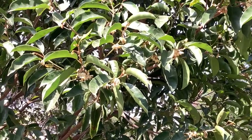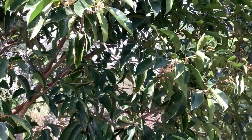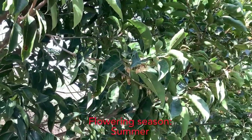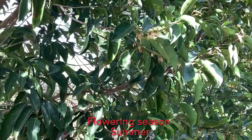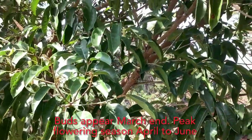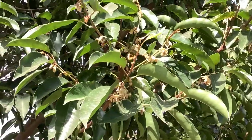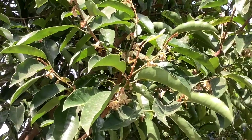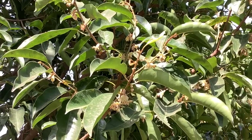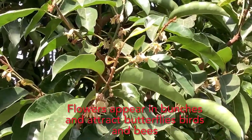Initially you will find there are few flowers on the tree, but as the tree grows and matures you will see more flowers. This tree does not flower throughout the year — the flowering season is in the summer months. Buds start appearing by March end, and the flowering reaches its peak from April to June, when you see lots of flowers. Flowering continues up to July, then gradually slows down and stops by August end.